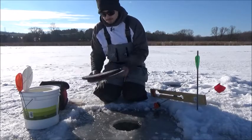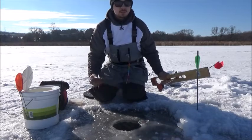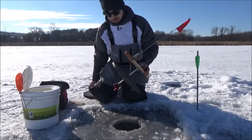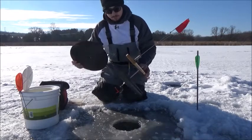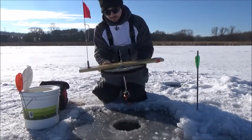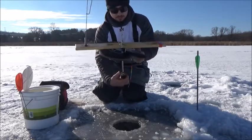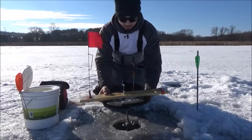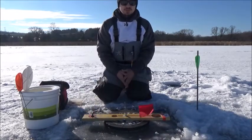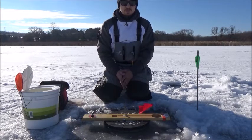Grab your hole covers if you use them — I recommend using them because they keep the hole nice and dark, it stays natural, and it insulates the hole. Today it's about 33 to 35 degrees so you don't necessarily need them, but I always like to use two hole covers anyway for added insulation. Simply put your tip up down the hole and you are ready to fish. Thank you very much for watching — any questions or comments please feel free.